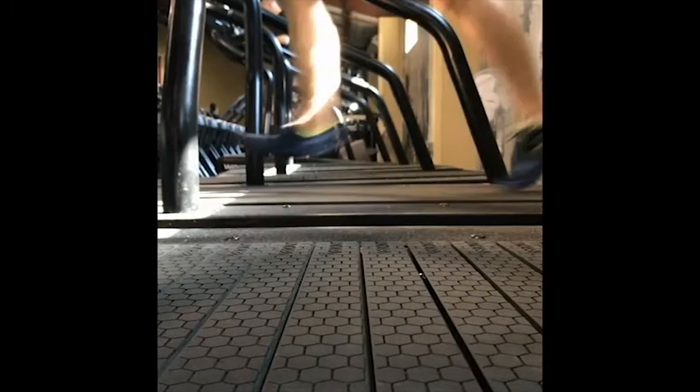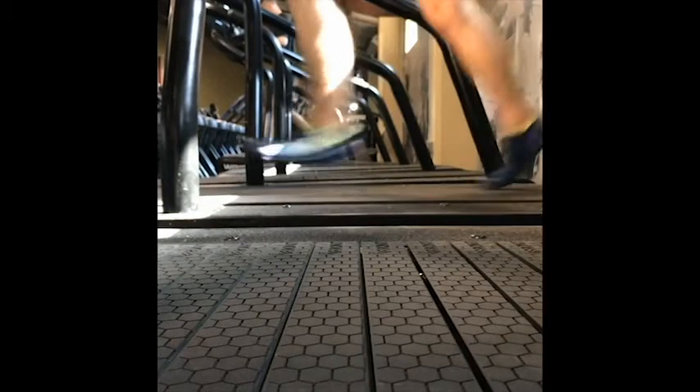My heel is absorbing all the impact, and this is what's causing a lot of the running injuries that we see today, because your heel is just not built to absorb that impact. That's why we have these shoes with these massive heel cushions built into them.